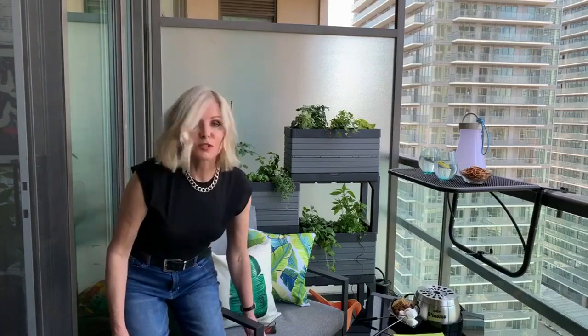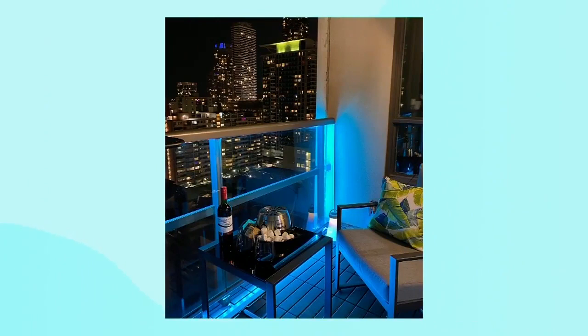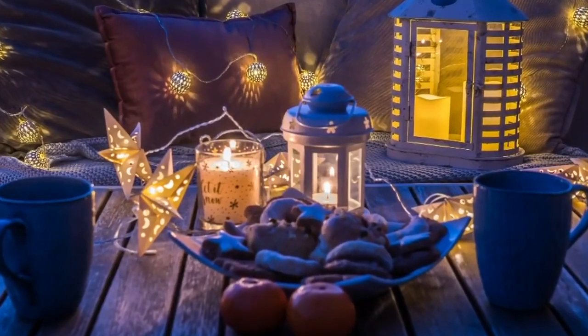The other thing to think about in a balcony space is lighting — it might not be the first thing that comes to mind. My son loves strip LED lights, which are really easy to apply. He runs them right around the perimeter of his balcony, and they usually come with remotes so he can change the color — greens, reds, depending on the season, or a rotation of colors. Think about battery-operated and solar-operated lights as well — a really pretty way to add a nice vibe to your space.